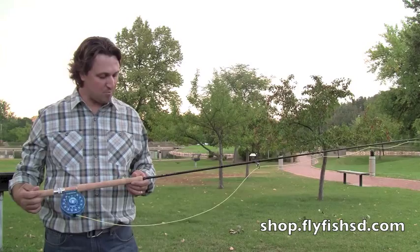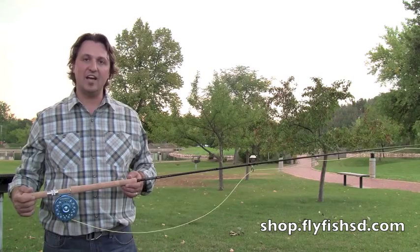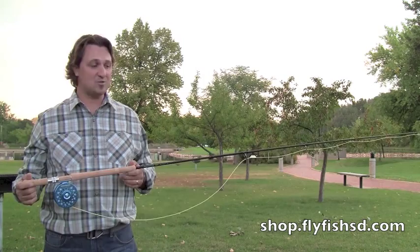Really going to open up that world of two-handed casting — whether it's switch length, we'll offer 5, 6, 7, 8 in switch lengths, and then 6 up to 8 in spey models here. Just a really user-friendly rod that definitely exceeds performance of its price point. I think if you guys pick up one of these Duallys and learn to cast with it, you're going to find it gets you out on the water and fishing in a new style that a lot of people are interested in right now.